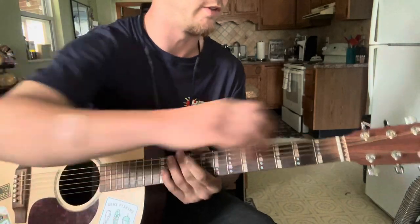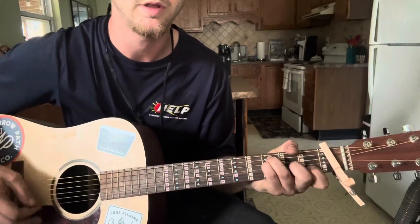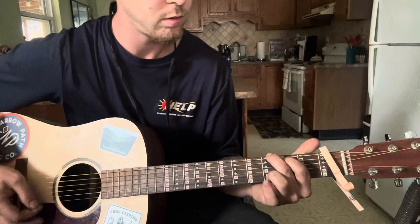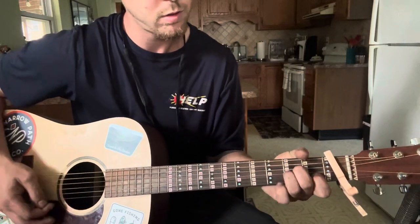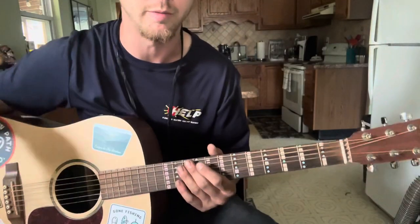He actually plays this with his capo on the first fret, but you can also do it without. It kind of sounds just like that. He plays it like that, but it doesn't really matter.